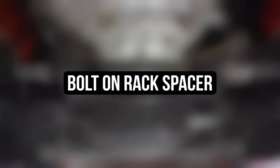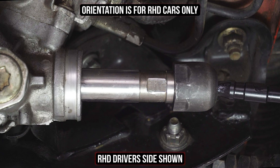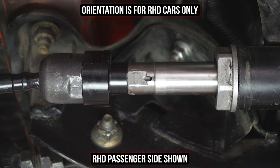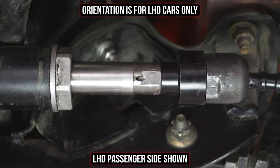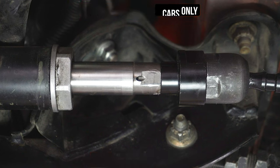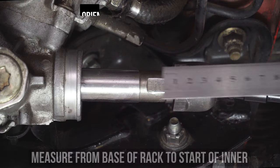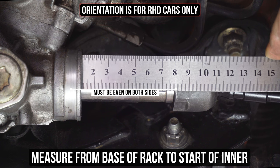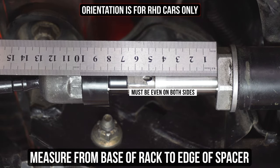Now let's talk about the weird one — the bolt-on rack spacer. This is the most often installed incorrectly, most emailed about, most popular option, so listen up. For right-hand drive cars, the slip-on spacer needs to fit on the right-hand side, the driver's side, and the bolt-on portion goes on the left side, the passenger side. Left-hand drive cars do the opposite. Since you've essentially un-centered your rack by installing these, make small adjustments with the wheel and measure the slip-on side from the base of the rack to the inside of the inner tie rod, then head over to the bolt-on side and adjust until even, measuring from the inside of the rack to the inside edge of the bolt-on spacer.